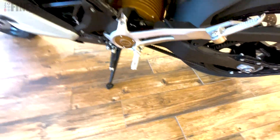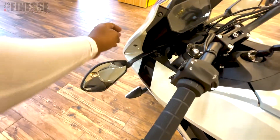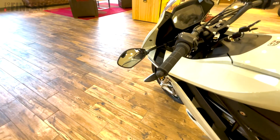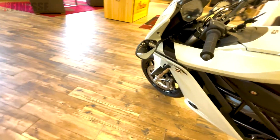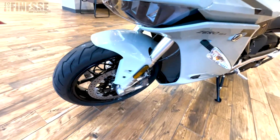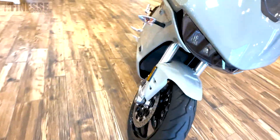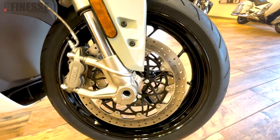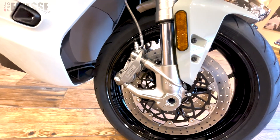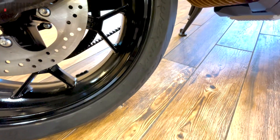Look at where the mirrors are mounted — they're mounted on the body rather than up on the fairing. I'm curious if that keeps vibrations down, though there's not going to be a lot of vibration anyway since it's electric. As for wheels, the front is a 120/70 ZR17 and the rear is a 180/55 ZR17 — both Pirellis.